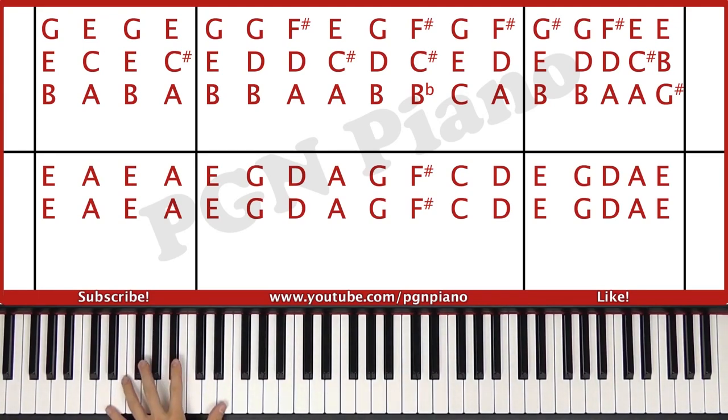Let's take a look at the left hand first — you'll play an E octave and an A octave. The right hand will play B, E, G and A, C sharp, E.